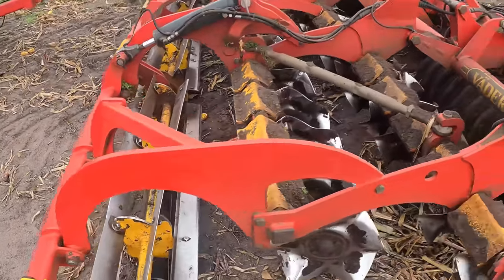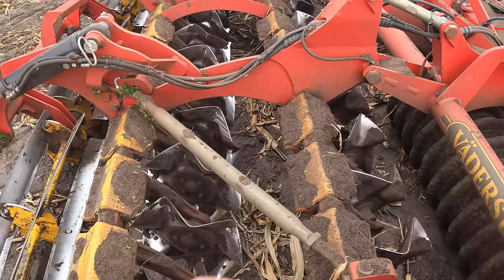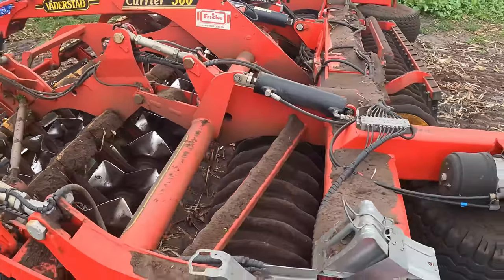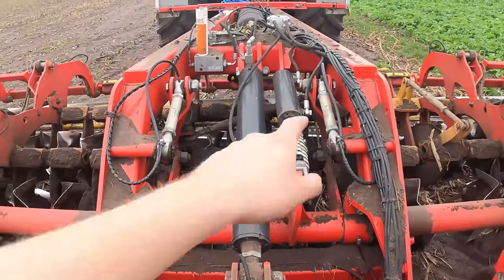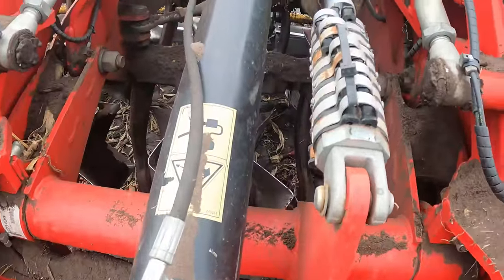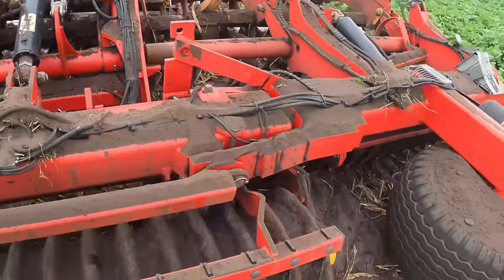Wir haben hier vorne eine Messerwalze, dann diese Z-Fächerscheiben – das ist halt so eine Flachscheibenegge, mit der du halt einfach nur ganz flach arbeitest, so zwei, drei Zentimeter tief. Und hier hinten ist der Zylinder, wo es rein und raus geht. Dann kannst du hier die Tiefe einstellen, indem du die Klammern da rausziehst. Das ist das ganze Gerät.